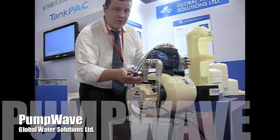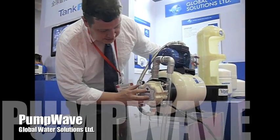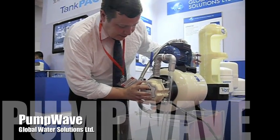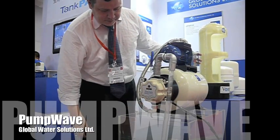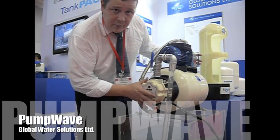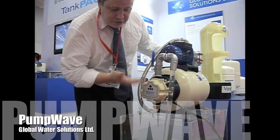We've got water going through the pump. The pump wave is running. The pump is running. Water is flowing through the system.